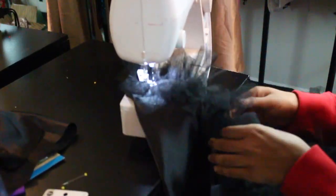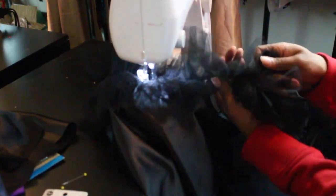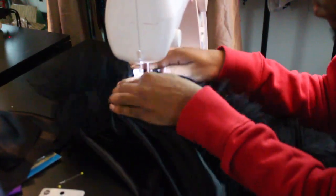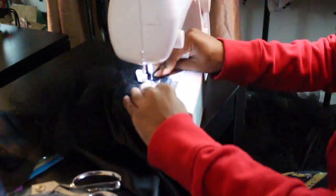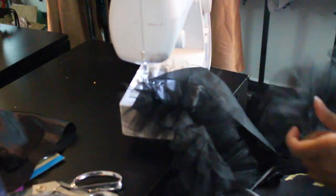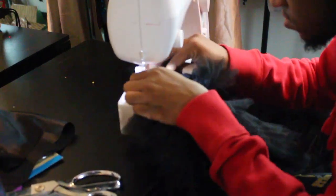Making sure that we do not sew over the pocket, we are going as normal and just going to keep sewing our tulle on top of that sleeve. Making sure not to have too many big gaps between rows — sew it pretty close to make sure that you don't have any holes. We're just going around and doing a bunch of lines with our tulle.